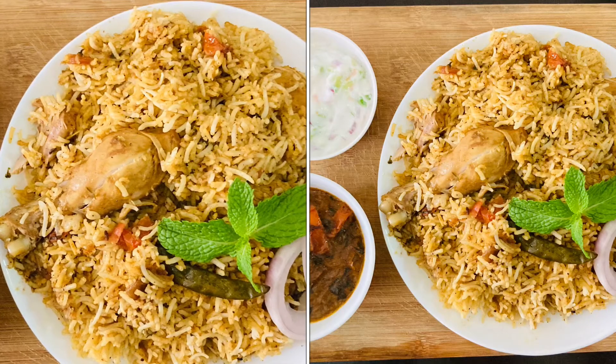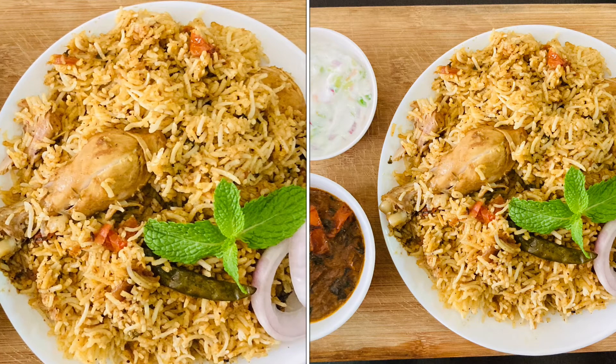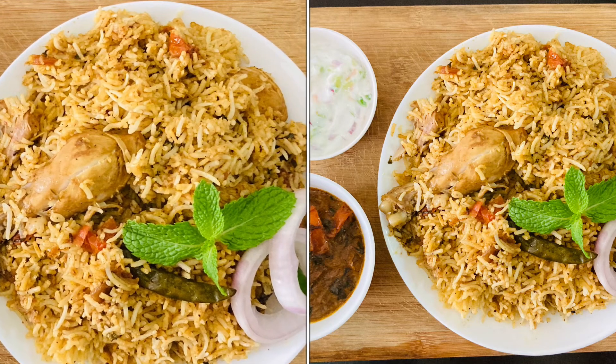Yummy chicken biryani is ready! You can see it. Please subscribe to the channel. Thank you!